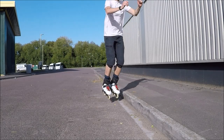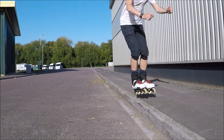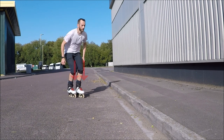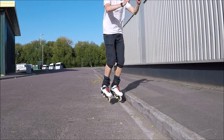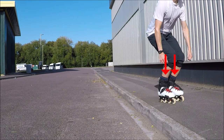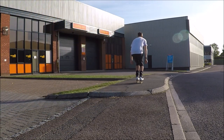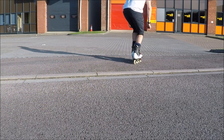With the two footed jump, you are pushing off from both feet, ensuring you have enough height to clear the kerb. So as you approach, bend your knees, then spring upwards lifting your feet over the kerb. As you land, bend your knees again to absorb the jump. So bend, jump, land. As before, practice over a lower kerb first to help get your timing.